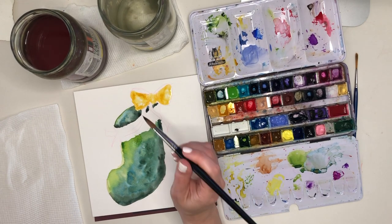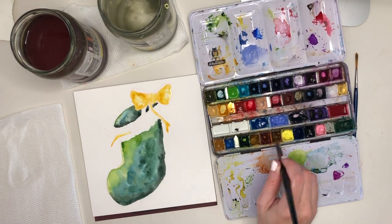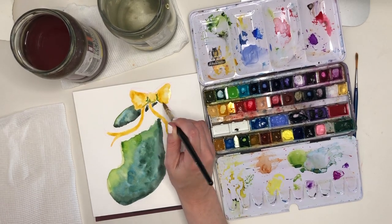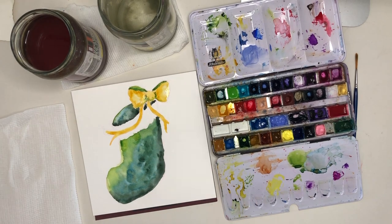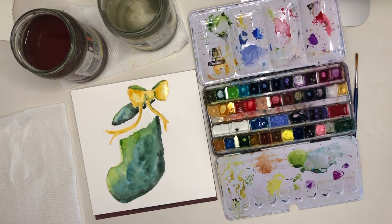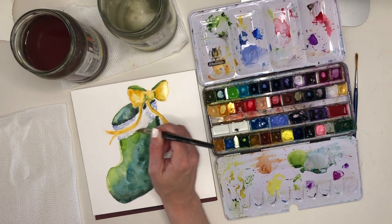I think for the bow I'm going to go with a bit of contrast — I'm going to go with a lovely yellow. I'm using quinacridone gold because gold feels so apt for this time of year, and I'm going to use my same approach of multiple colours. As you can see, I'm actually putting greens in there — I still want to keep this harmony.